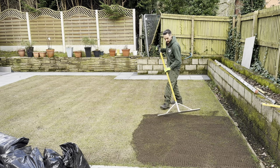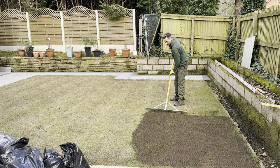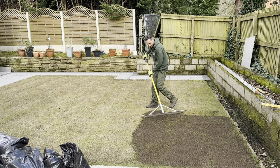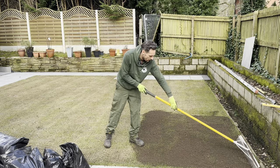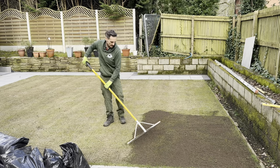Back to the top dressing — don't worry about moving your seed while you spread it. You might shift it a little but it won't have any negative effects; in fact it'll push the seeds further into those holes we've already created. I'll crack on and see you in a bit.